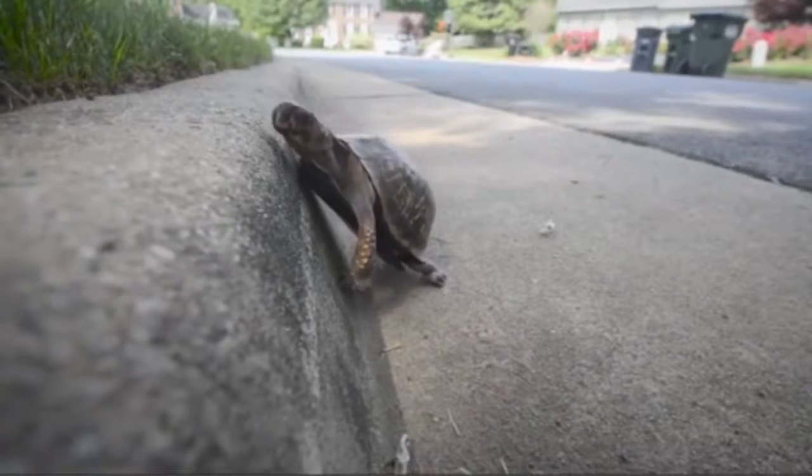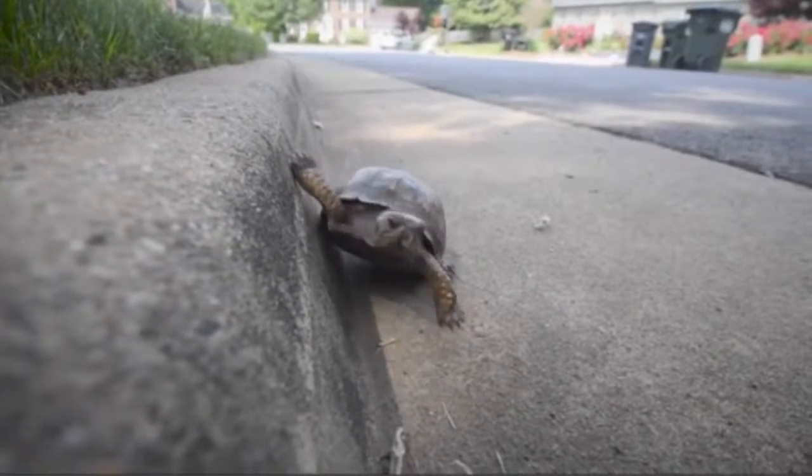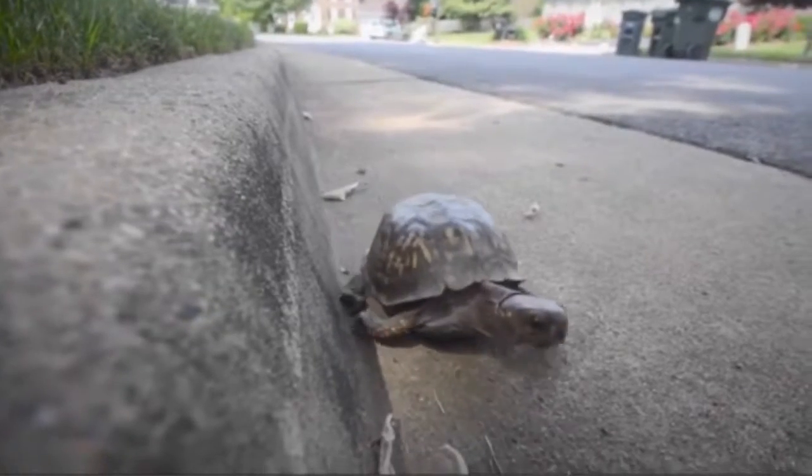Loss of habitat, road mortality, and the spread of new diseases are all taking their toll on turtles. Today I'm going to teach you how to build a hibernation site to help your neighborhood box turtles survive the winter.